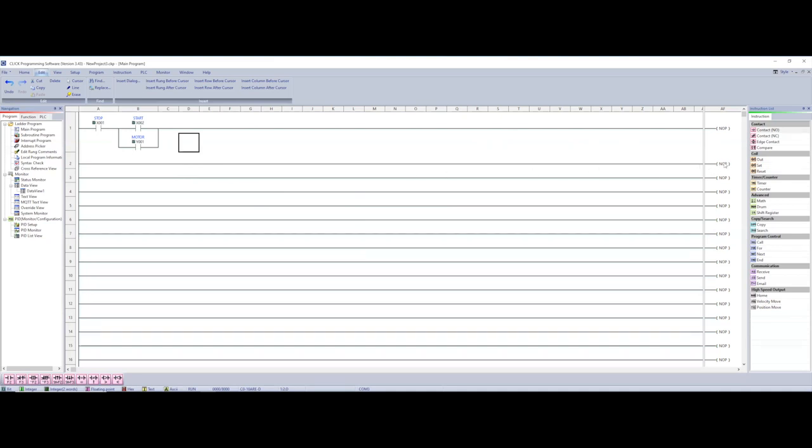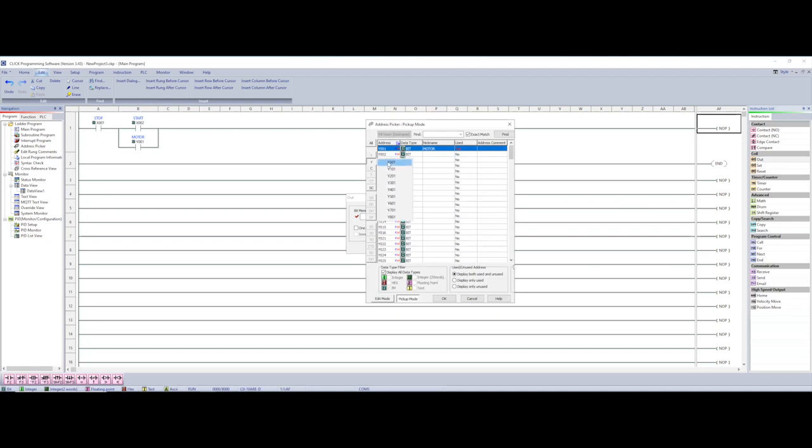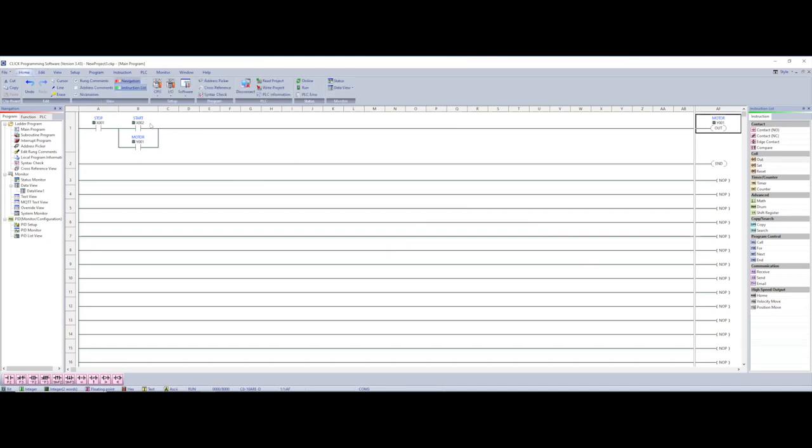Other than the branch, everything is pretty straightforward. Don't forget though, we're not done yet — we have to add our END statement on the rung below so the PLC knows that's the final program. For some reason my output disappeared, so let me go in and add that back in. There we go — I almost accidentally deleted that.